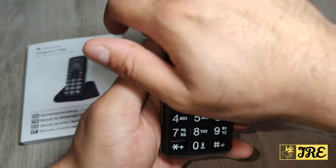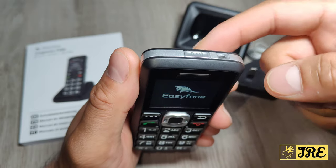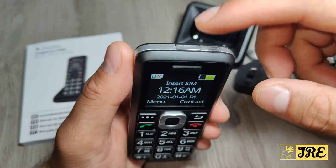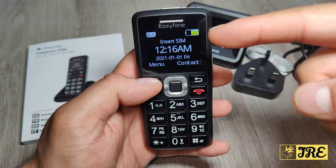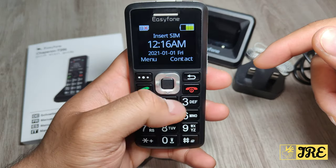To power this on, just hold the red button. To switch off, do the same — just hold the red button. The SOS button should ideally be at the back for easier pressing, but the design places it at the top. When it switches on, you've got big icons and the battery life visible in the right corner.